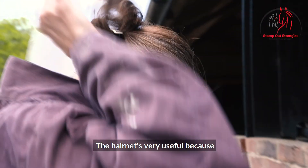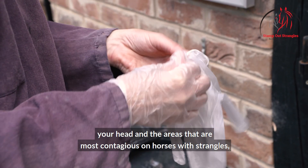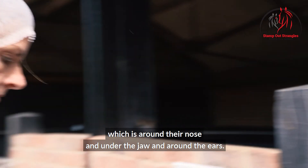The hair net is very useful because it's very hard to avoid contact between your head and the most contagious areas on horses with strangles, which is around their nose, under the jaw, and around the ears.